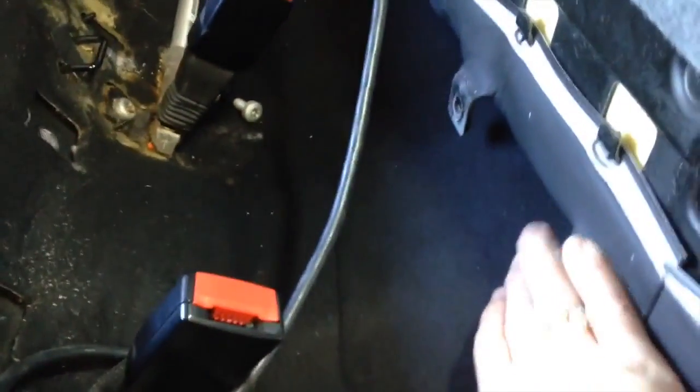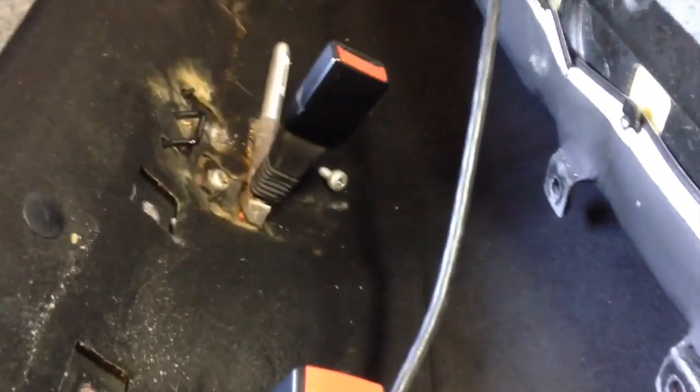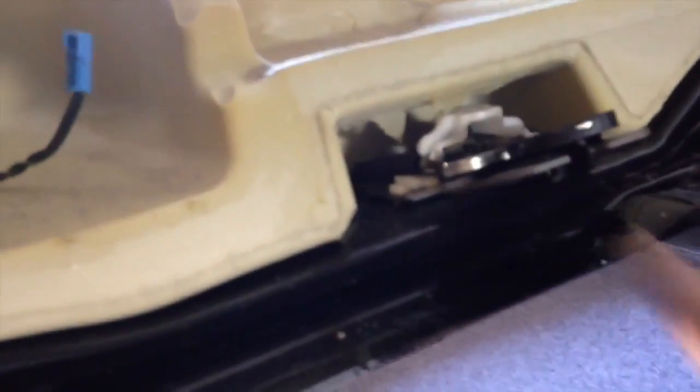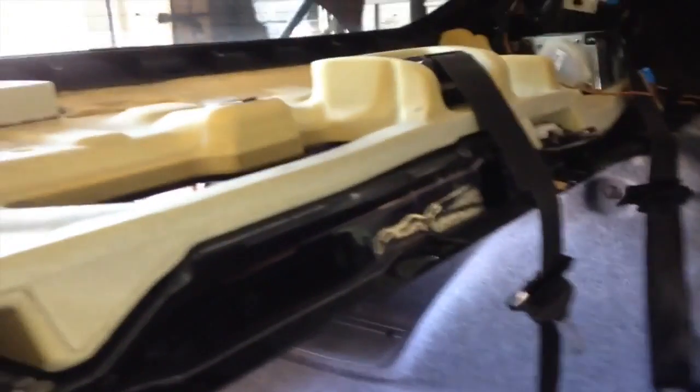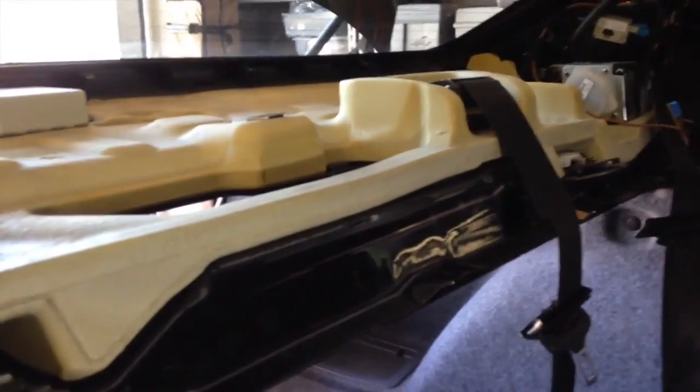Once you've got those two out, next comes the really hard part. You can see on both sides there is what almost looks like a door lock mechanism. You can see it's spring loaded and what that has done is it has grabbed a hold of these two rings - there's one here and one over there. I had to go online to find out how to do it. I had no earthly idea.